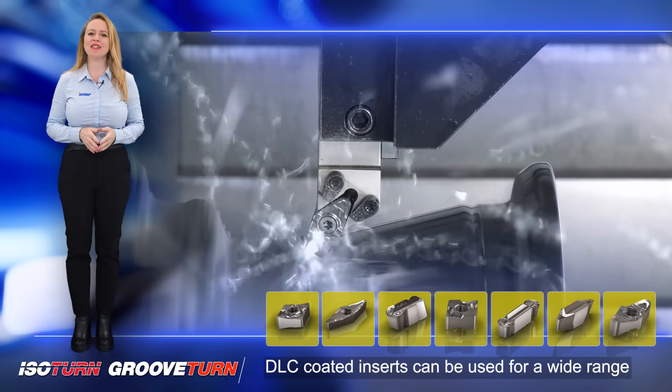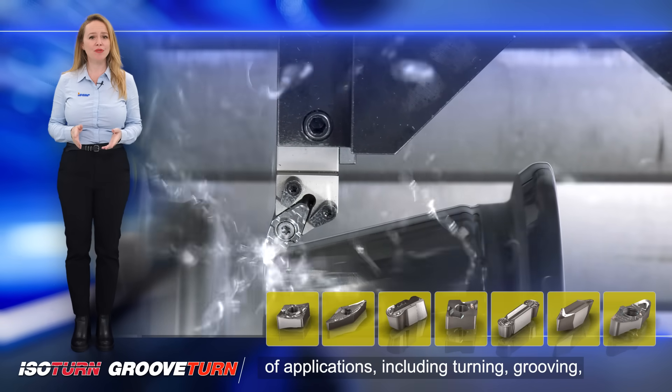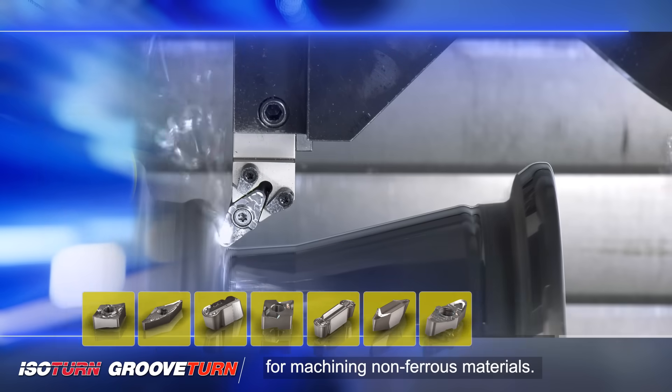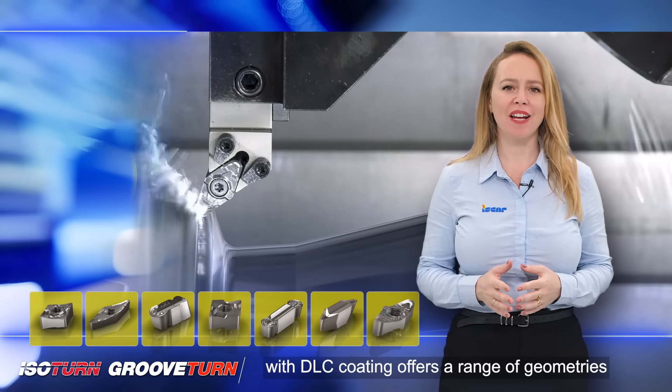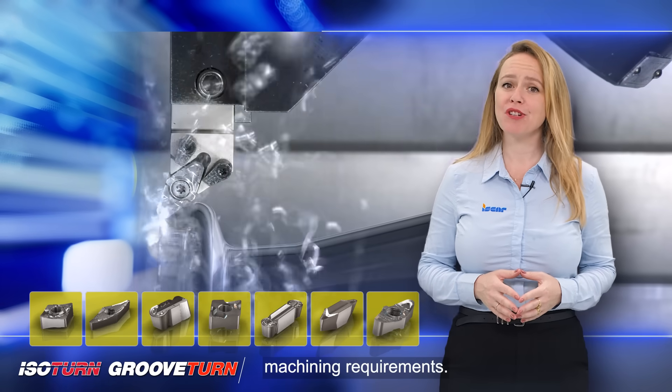DLC coated inserts can be used for a wide range of applications, including turning and grooving, making them a versatile choice for machining non-ferrous materials. Iskar's new standard line of turning inserts with DLC coating offers a range of geometries and chip breakers to suit different machining requirements.